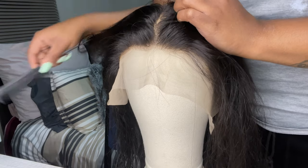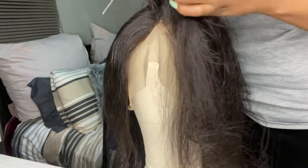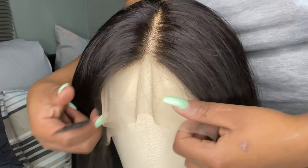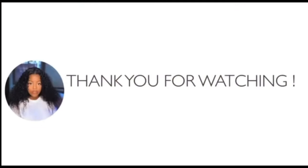Once I was done, I hair dried my hair since it was a little wet. Look at that — like, what do you mean? I hope you guys enjoyed that. Please don't forget to like, comment, and subscribe. Stay tuned for my next video where I'll be installing this hair. Thank you so much for watching — see you in the next one!